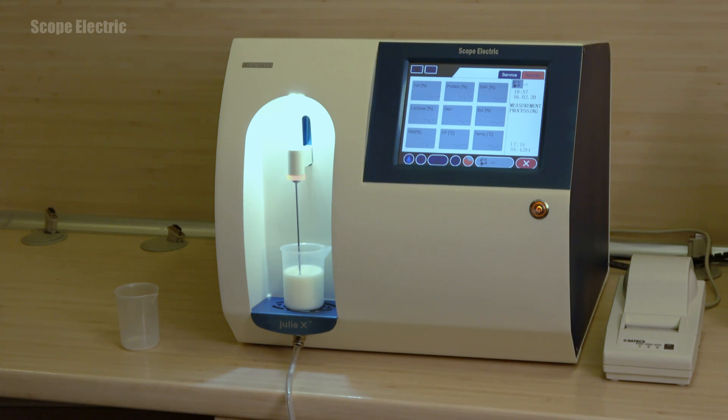After about 60 seconds, the measured results will be listed on the display. These values will also be printed out if you have purchased the optional printer accessory. If Julie X is connected to a computer via USB, the measured results will also be memorized by the included software. After completing the current analysis, the milk analyzer is ready for another one.